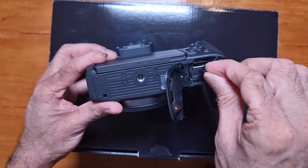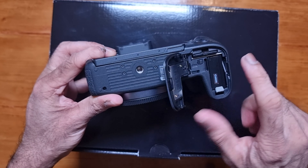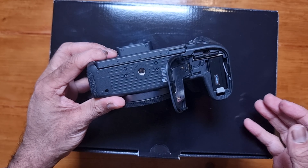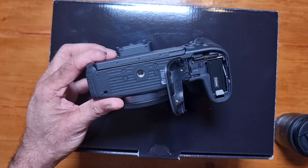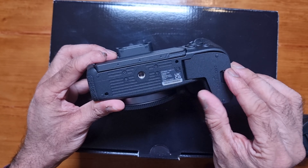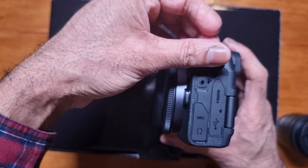Let's get on with the unboxing. We have some paperwork here, an instruction booklet in different languages, and a camera strap.